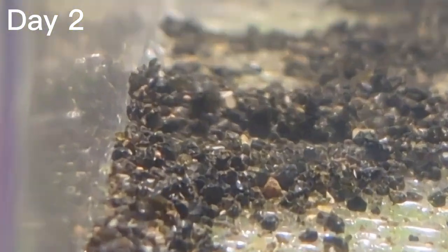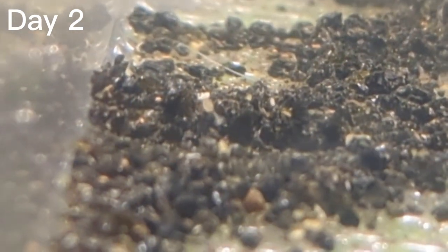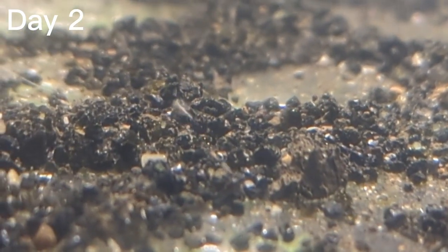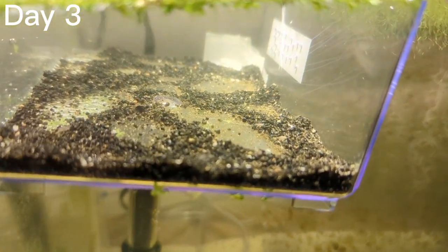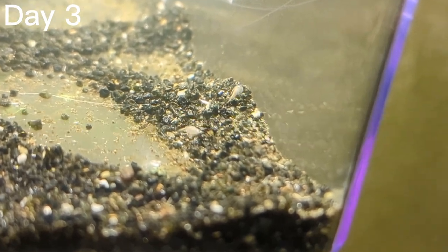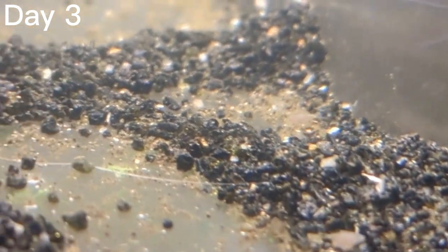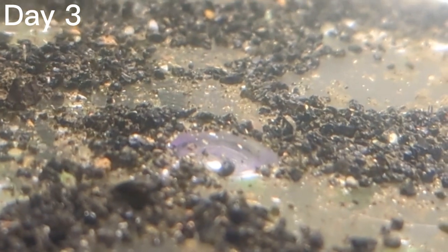For now you don't need to feed them any more than you just did — just watch them and enjoy them. This is day three and they've gotten a lot bigger, partially because of eating the algae and partially because of eating their siblings. You'll notice there are a lot fewer triops now, which is just natural selection and that's fine.